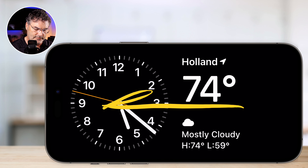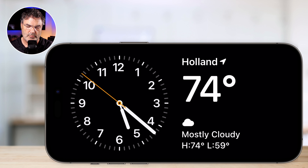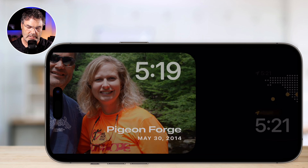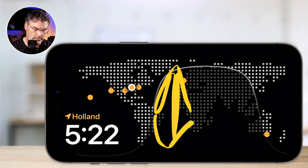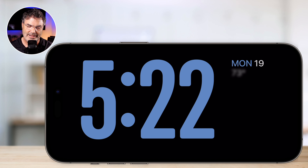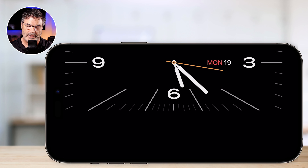If I swipe to the left or right, it changes the complete style of that standby mode. So I swipe to the left — now I'm looking at photo mode. I swipe to the left again — now I'm looking at a world clock. When I swipe up and down here, I can change the style of the clock as well. And again, all of this changes to red when the lights are out.